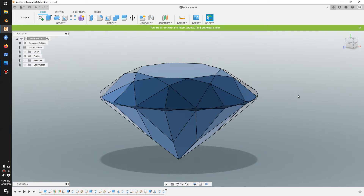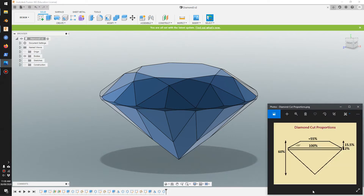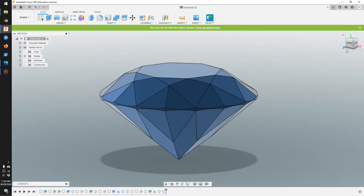Hi everybody, welcome to another video. Today I'm using Fusion 360 to create a round diamond shape. I have a diamond cut proportion diagram here with the sizes I'm going to use. You can search diamond cut proportions on Google and find different cut sizes for what you need.